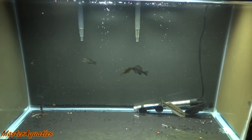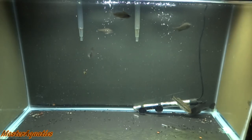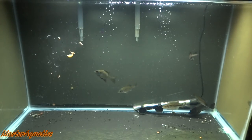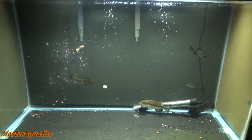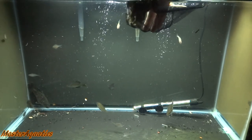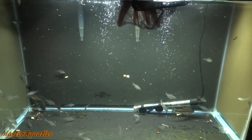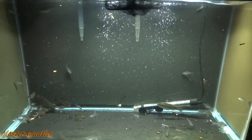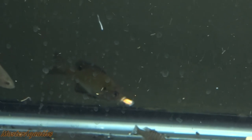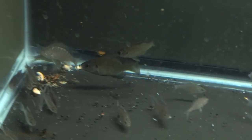I caught a bunch of bait fish this morning, so I'm going to go ahead and throw them in here. I'm also going to give these guys some leftover krill — these guys go crazy for krill. Alright guys, that's going to do it for today. My name is Master Aquatics and I'll see you guys in the next video. Take care and peace out!